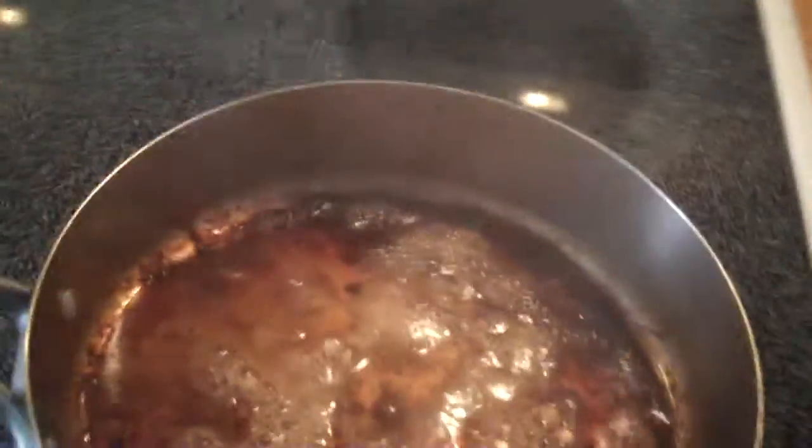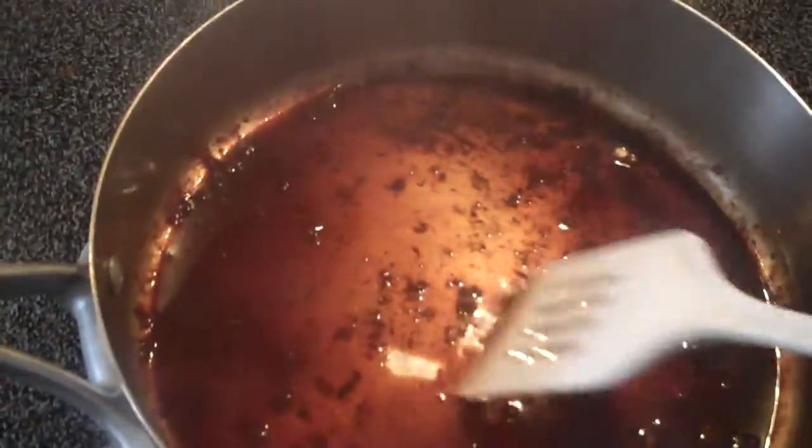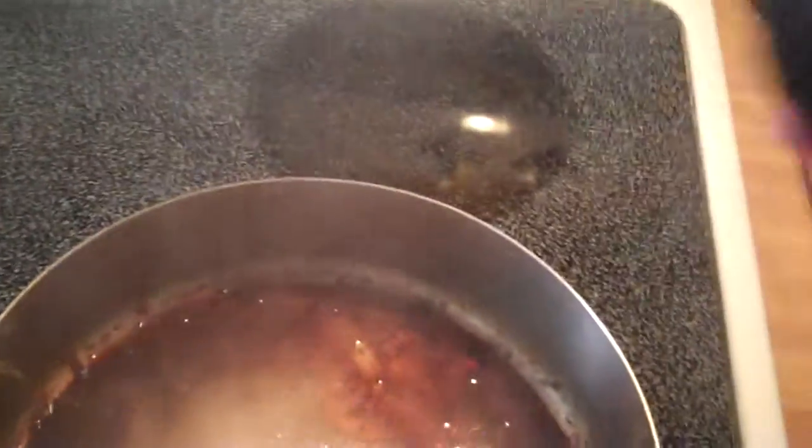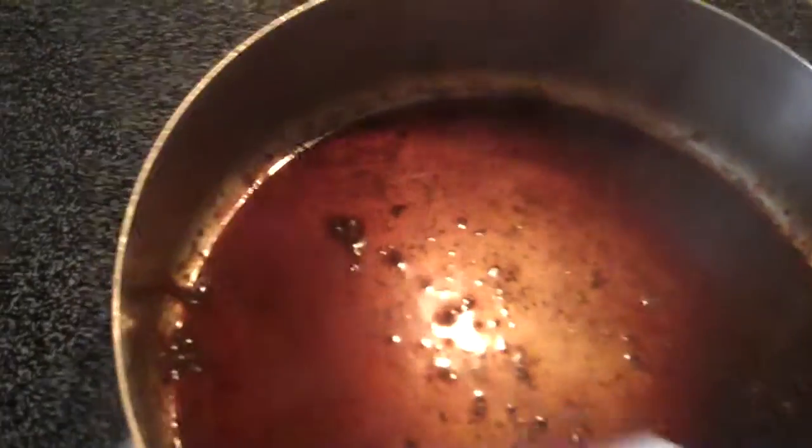And use a spatula. Then I'm going to turn this off and put a little more here. And you'll notice though that some of the build up is coming off.